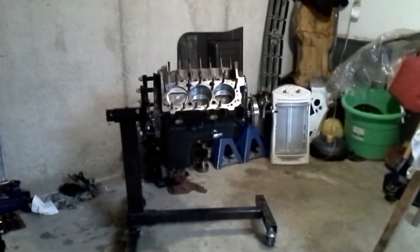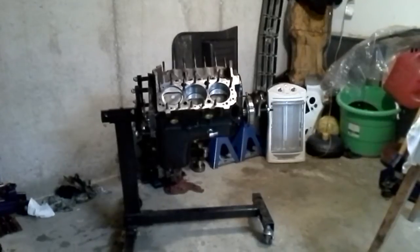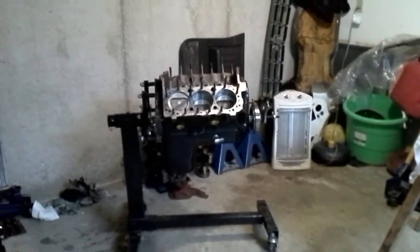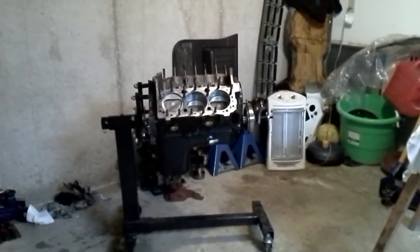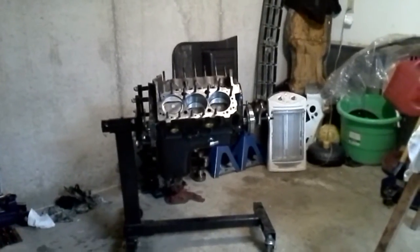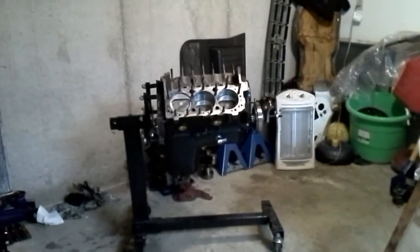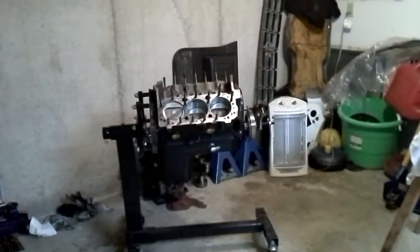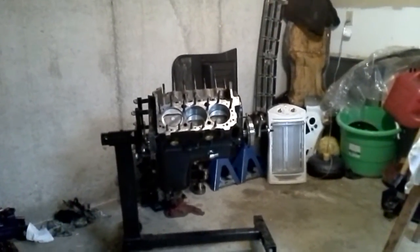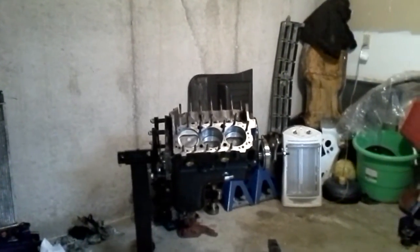A lot of people don't realize — and this was something that a reputable engine builder in our area brought up to me — you don't want to skimp on springs and seat pressures or open pressures, particularly on a turbo or boosted engine. For every one pound of boost you introduce to the intake port, it reduces your spring pressure and its ability to keep the valve shut by two pounds. Simple math: if you're going to boost this engine 10 pounds, that immediately knocks off 20 pounds of seat pressure on your springs. So if you start out with a spring that's 130 pounds on the seat, at 10 pounds of boost you've only got around 110 pounds of working ability trying to keep that valve shut at RPM.